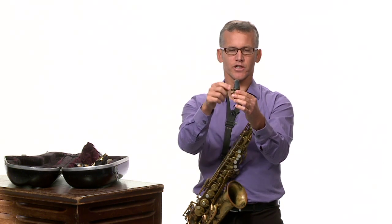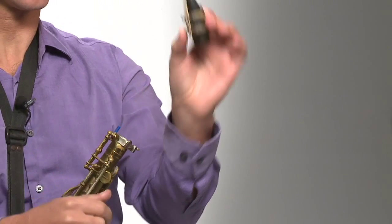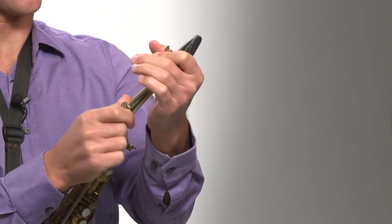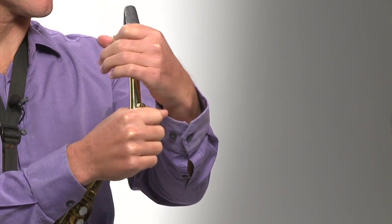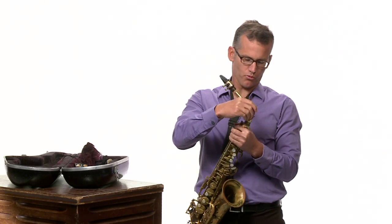Now there are two types of ligatures: one with the screws on the bottom — which is probably the kind you have, where the screws are on the side where the reed is — and another kind where the screws are on top. Just different types of ligatures; you'll need to figure out which one you have. And there you go — that's the reed in place. Just like when we talked about putting the saxophone together, put the mouthpiece onto the neck of the saxophone and you're all set. The reed should be wet and ready to go.